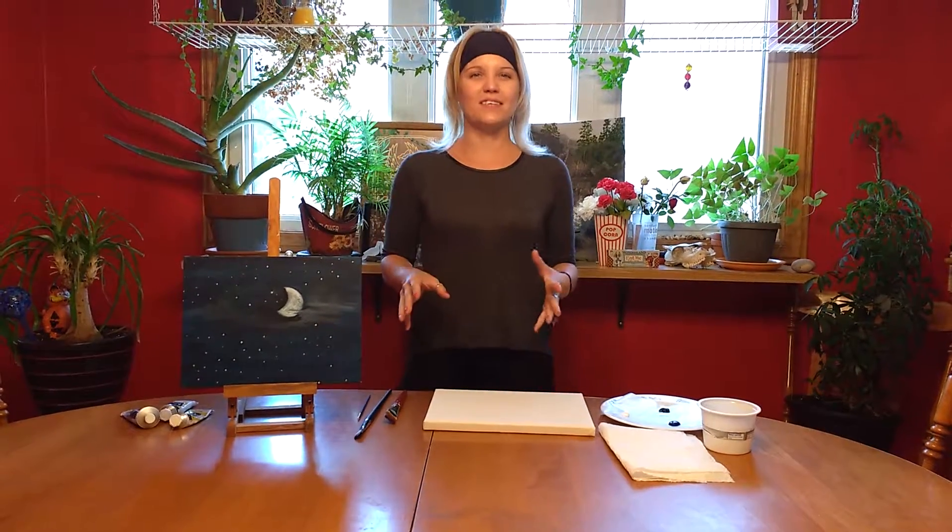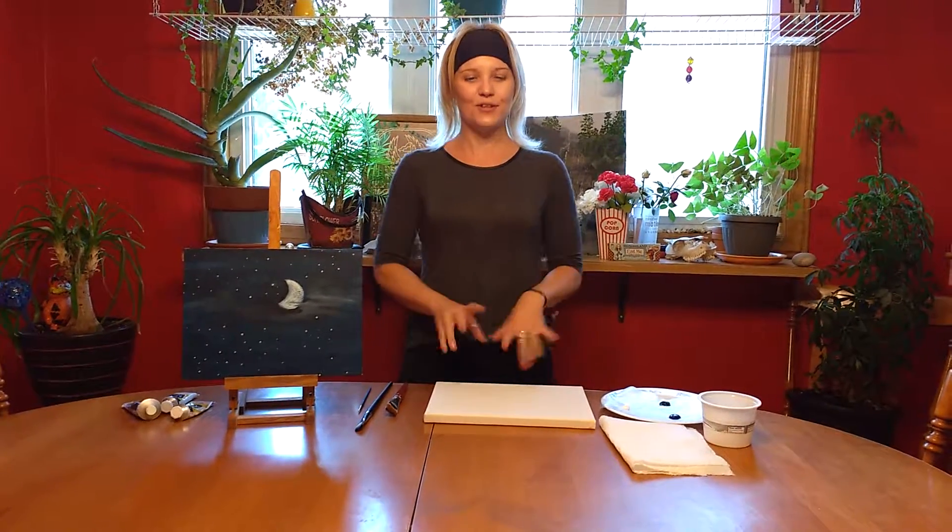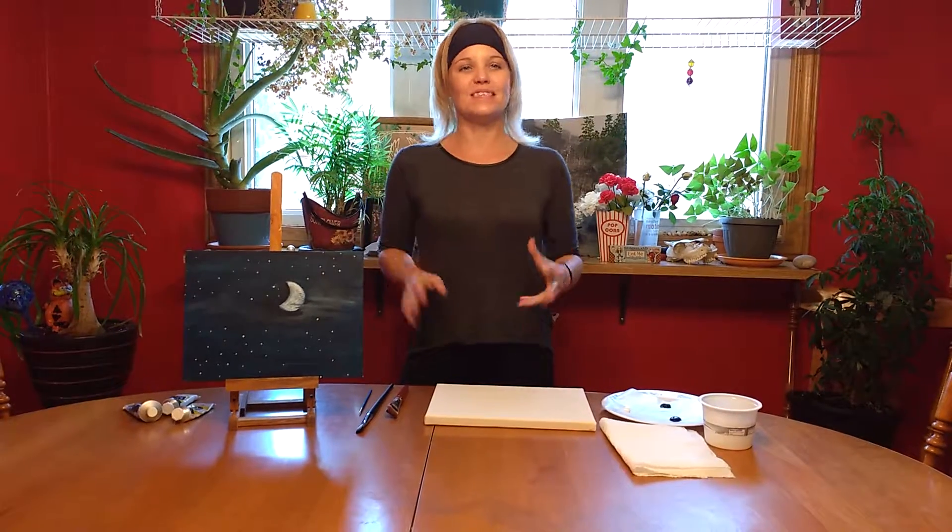Hello and welcome to Paint Night. My name is Crystal and I'll be your artist instructor for tonight. Who has never been to Paint Night? No worries, you're in a safe place here. Even if you haven't painted since high school, elementary school, or since you were a child with their little fingers, it's the place to be right now.